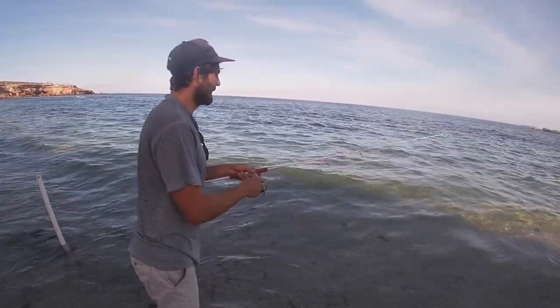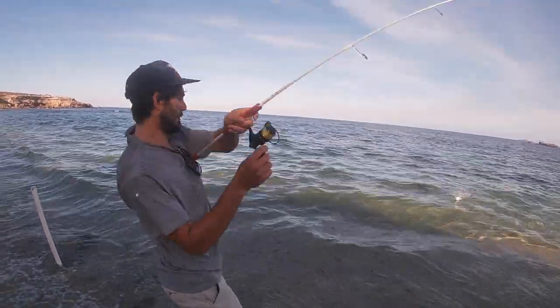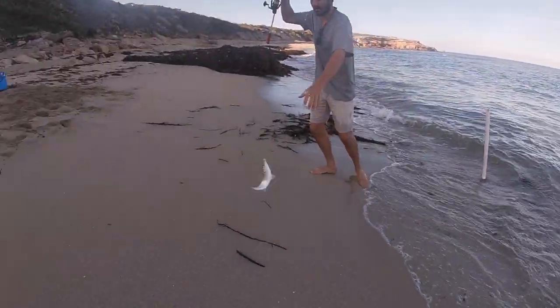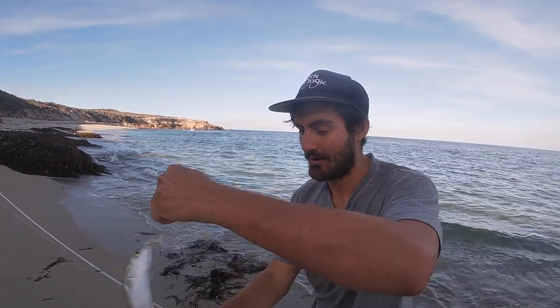They're coming back — here he is! Oh yes, there you go! I literally saw him come off the top and just suck that cockle down off the surface.